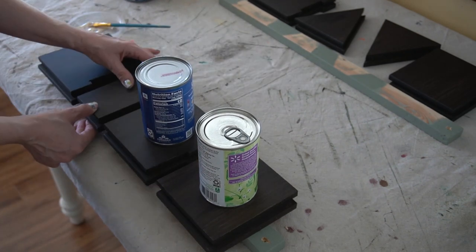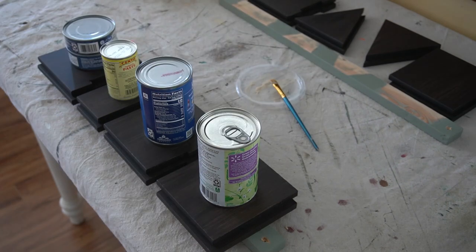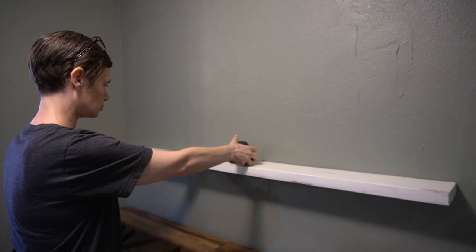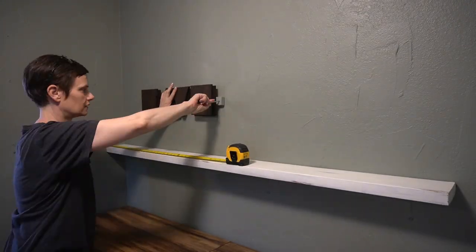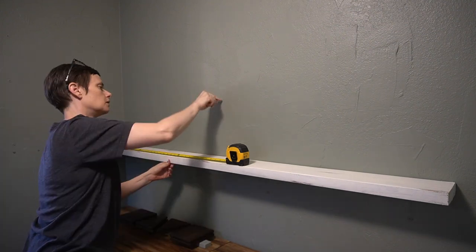This doesn't have to last a millennia — I just want something unique and fun for our bedroom. If you've seen our Main Bedroom Makeover series, then you might have guessed already. This scrap wood project is an homage to our desire for cave life.